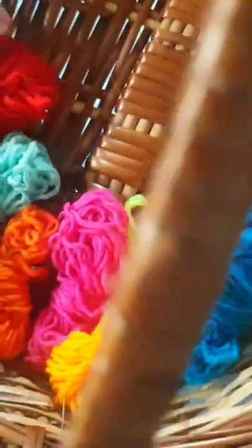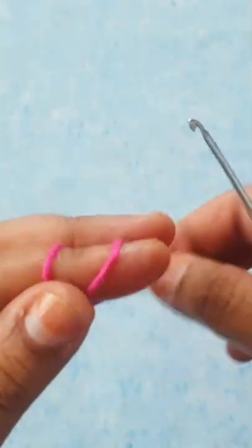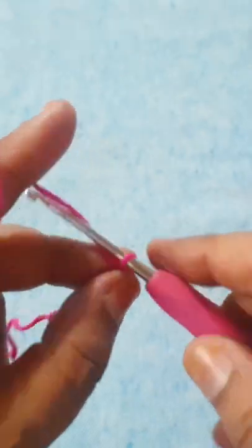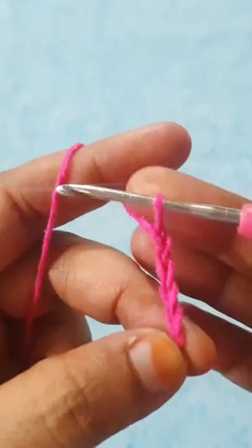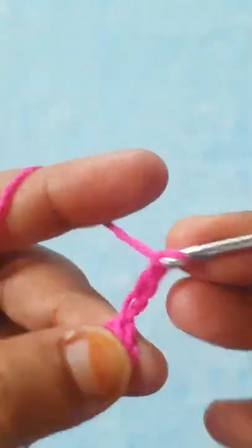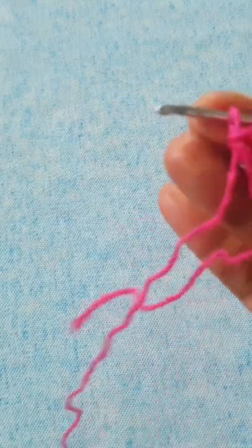This is scrap yarn I am using. First, make a slip knot, then make five foundation chains: one, two, three, four, and five. Now I am joining it together with a slip stitch to make a small ring. This is the center part of the star. Now I am making three chain, which counts as the first double crochet stitch, then make two more double crochet stitches into this ring. I have a total of three stitches.